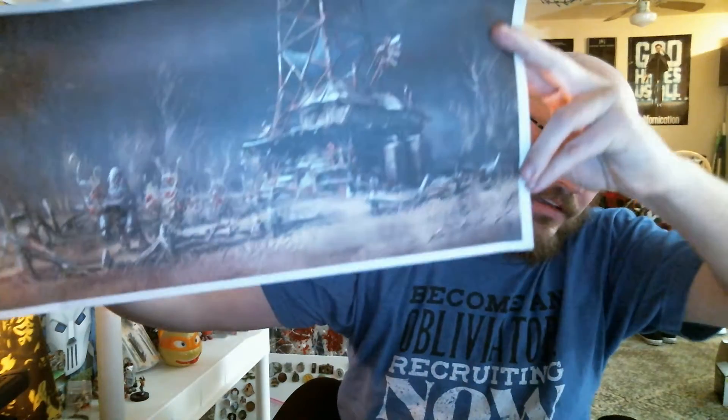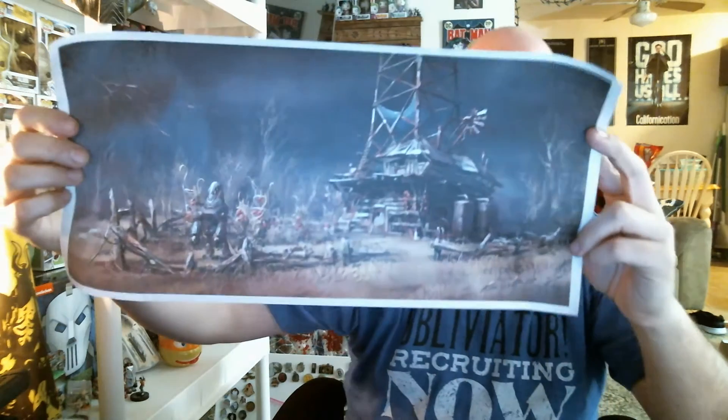It appears to be a post-apocalyptic scene — like a farm with a robot right out in the middle of the crop — and that's because it is a Vault Boy Fallout Loot Crate art print. While the poster is actually kind of cool, I think this is kind of a cheap promo.